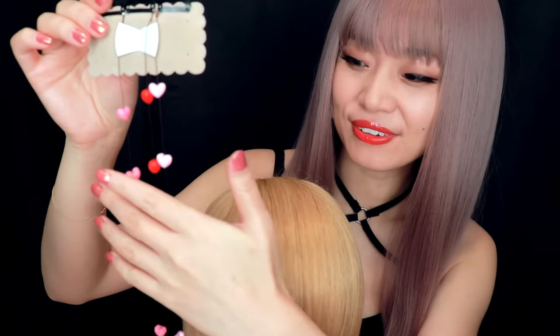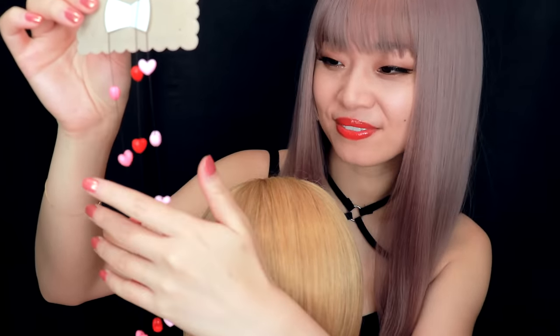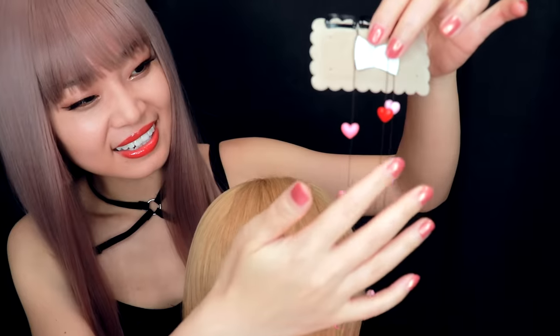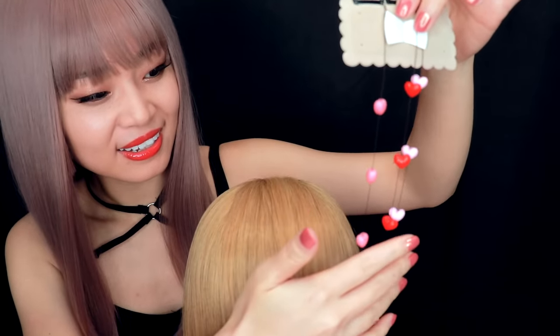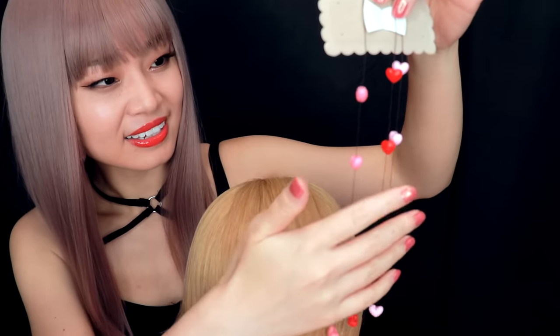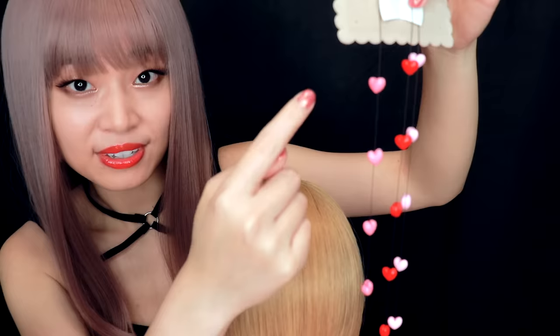I just got this beautiful hair tassel from Korea. As you can see, it has some lovely hearts on it. Looks so cute. So let me use it for you tonight.